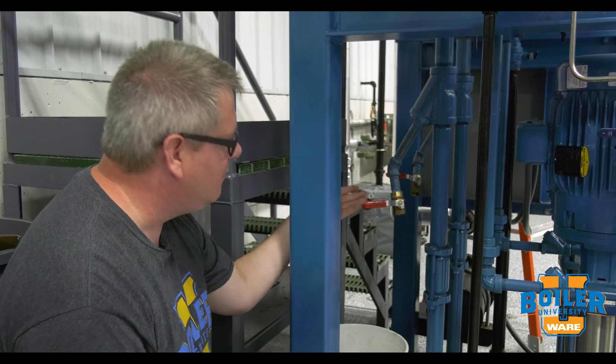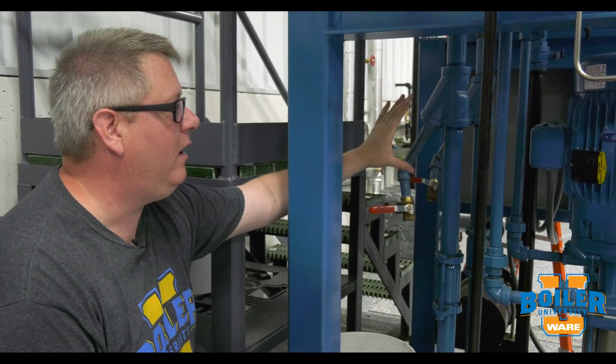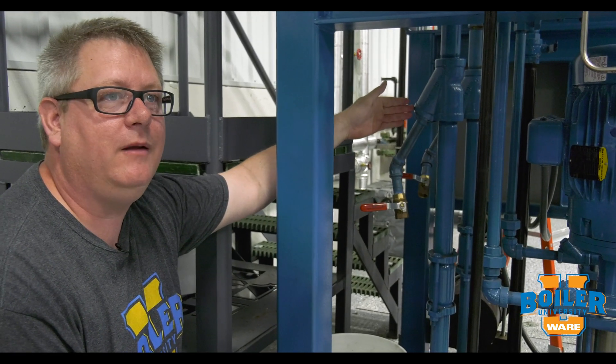This week's boiler tip, we're going to talk about strainers. Strainers are an important part of protecting a pump, but it's also a maintenance item.